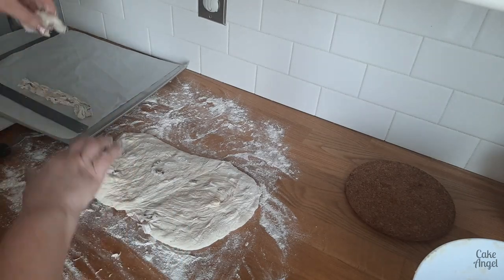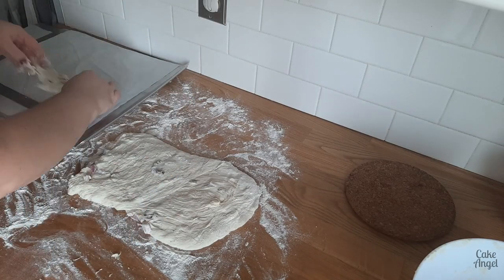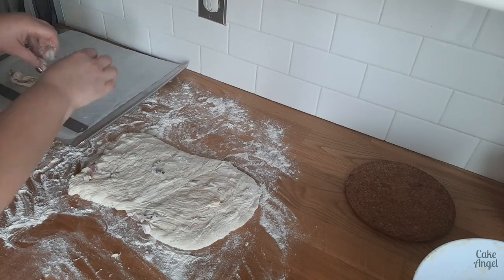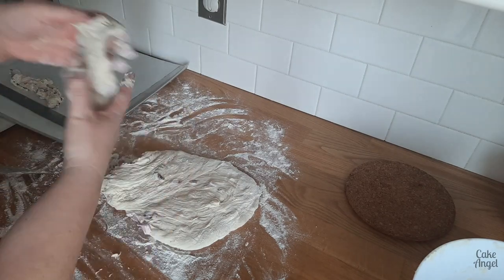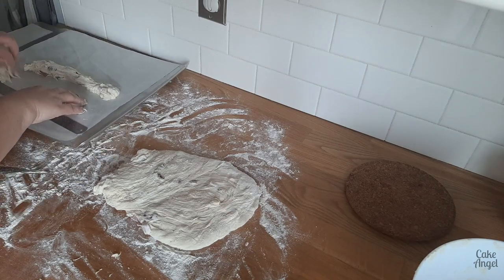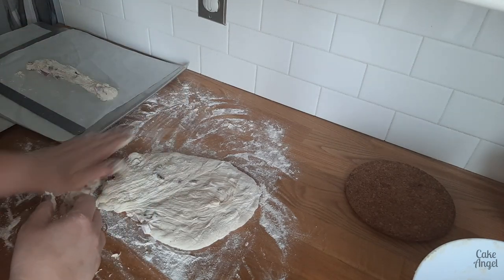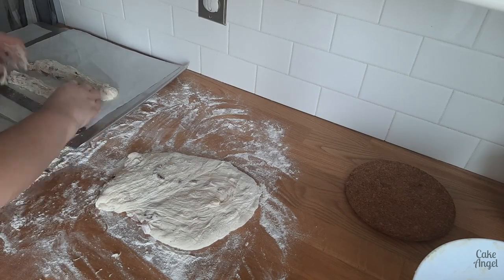I've got a ruler on my tray — you're roughly going for about 30 centimeters here. Make sure that you put them on parchment paper or a teflon sheet so that they don't stick to your tray. I like to use teflon sheets because they're really quick and easy to wash afterwards, they're reusable, so there's no wastage at all.